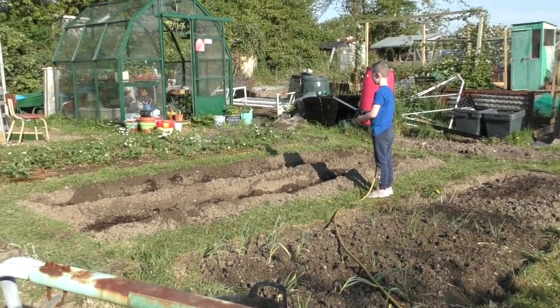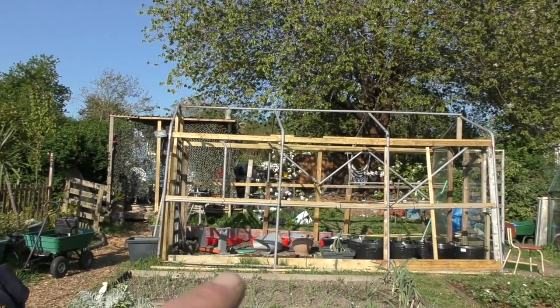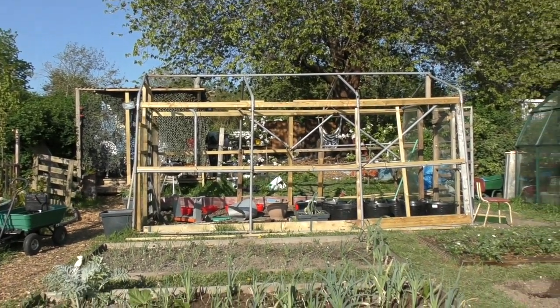I'll do a video on the polytunnel tomorrow — I've got the material for that now, so that's going to be done. I'll do a plot tour as well. See you soon!